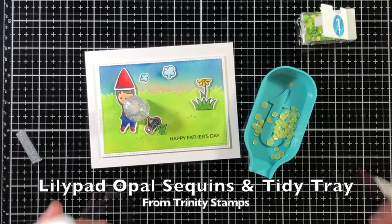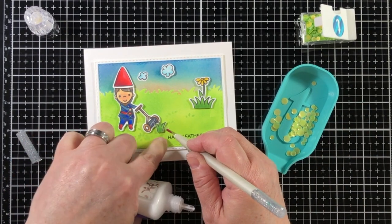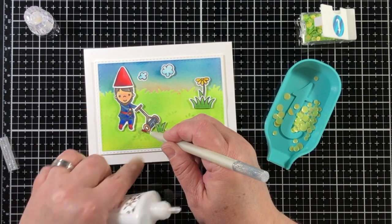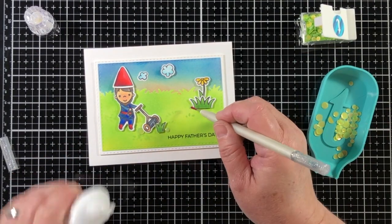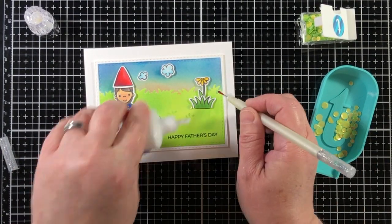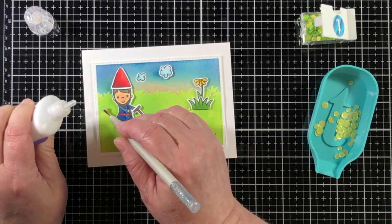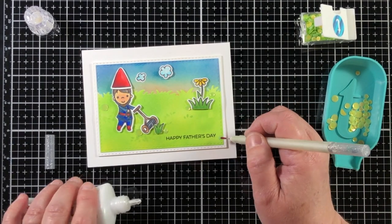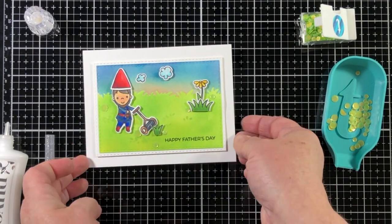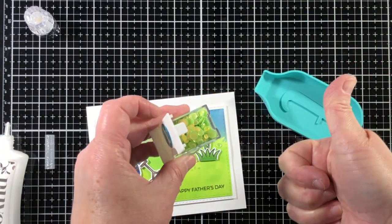Here's something new I haven't shown before — this is the little tidy tray from Trinity Stamps. It's a tray where you can dump your sequins, rhinestones, or clay bits, shake it around to get the right side up, then use your Marvy jewel picker to adhere them easily to your project. I've been using it for a while but it's now available in the Trinity store. I like that I can spread all the pieces out to see what size I want and then funnel them right back into the box. It works like a charm.